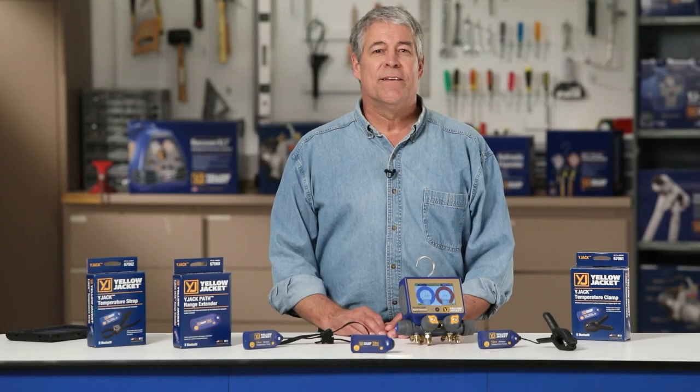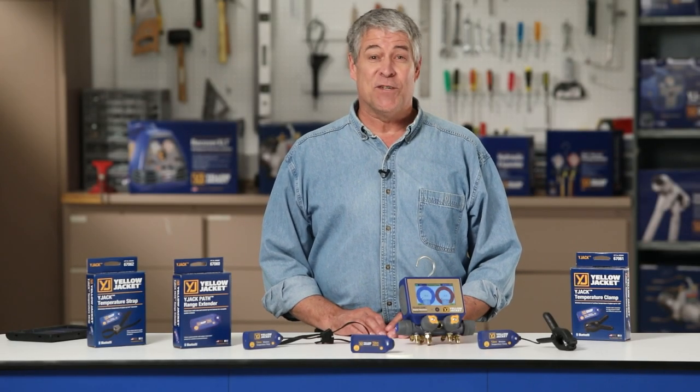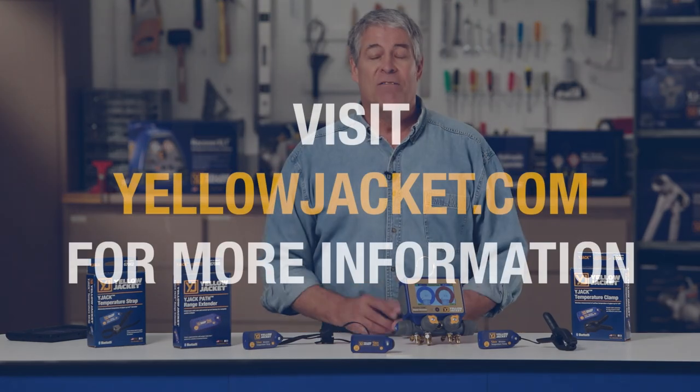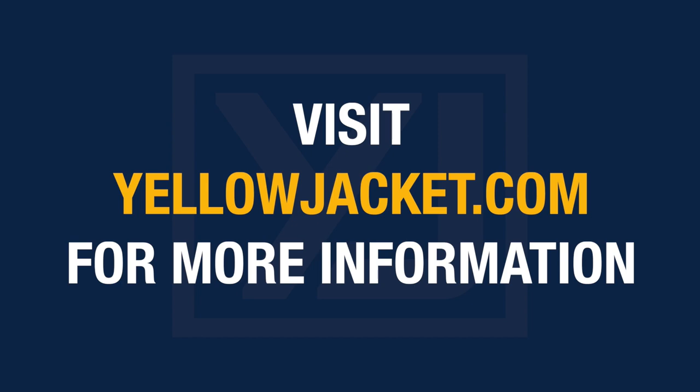This has been a demonstration of the 6706 Wide Jack Path range extender. For more details, visit yellowjacket.com for product and customer support information.